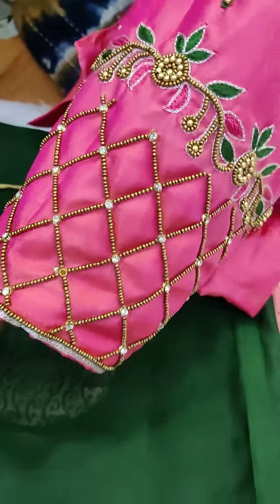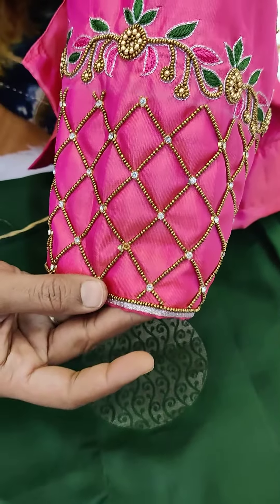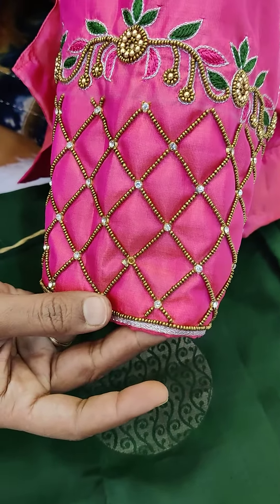You can see the blouse and saree combination in the description. You can see the link in the description below. Thank you.